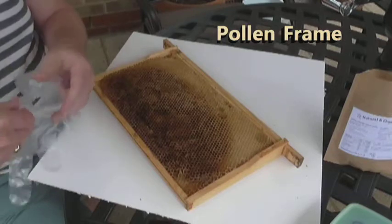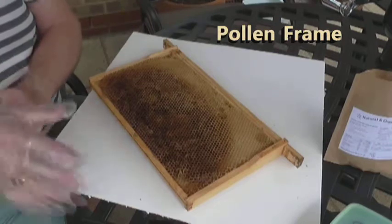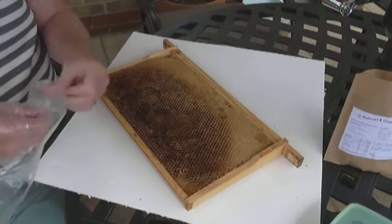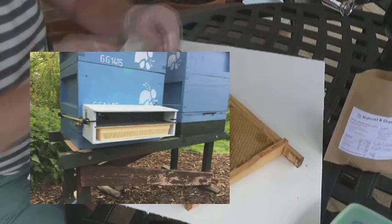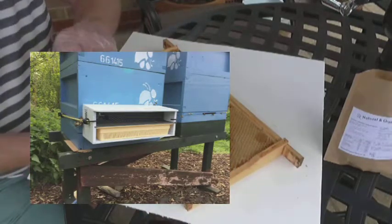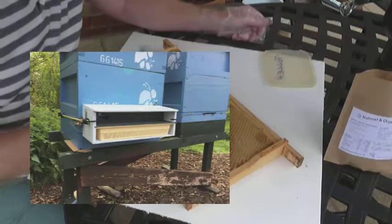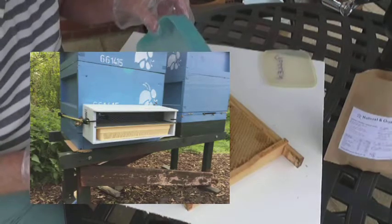I'm making a pollen frame here today for use in a cell starter hive. I'm using a drawn brood foundation frame from a previous year, and I'm putting some pollen into the frame that I collected from my pollen collection trap, which I put on a hive several weeks earlier. I must admit it only went on for 12 hours, so I didn't catch that much.